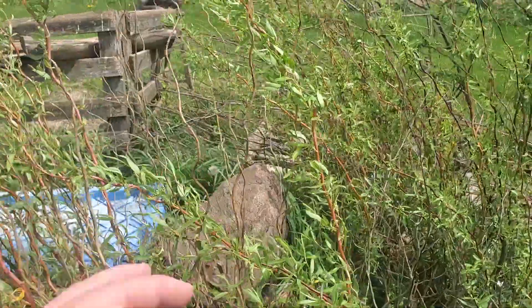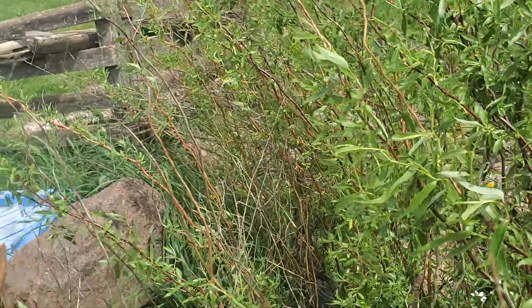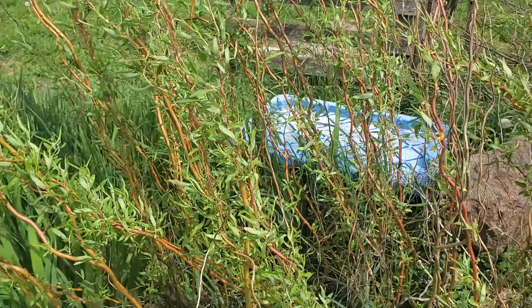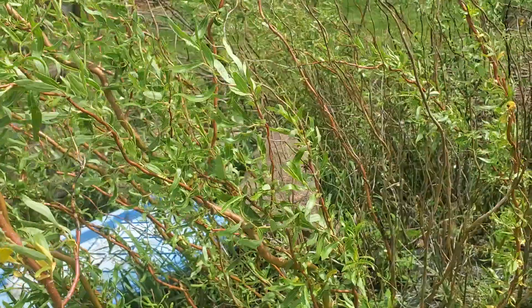Here are our curly willows near where our bird feeder is — I planted a bunch of them over here and we'll let them grow almost to trees. This is where our bird houses and bird feeders will end up being integrated as we kind of weave these willows into structures, which is always fun.